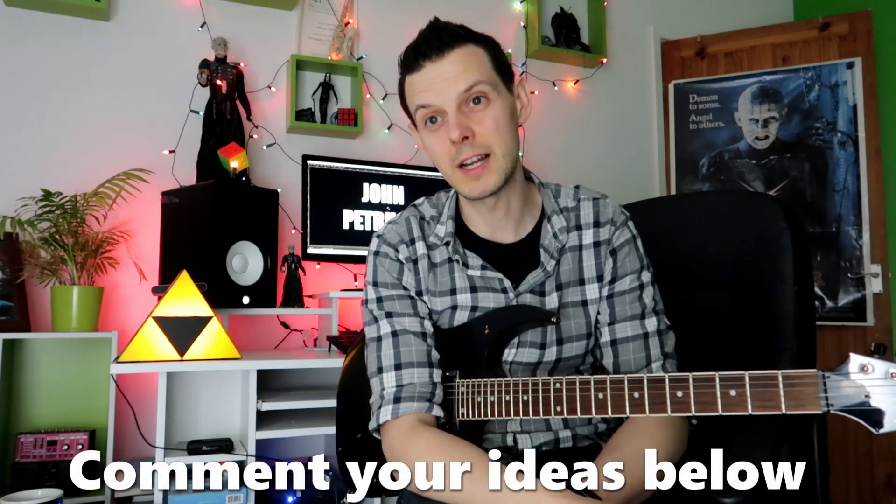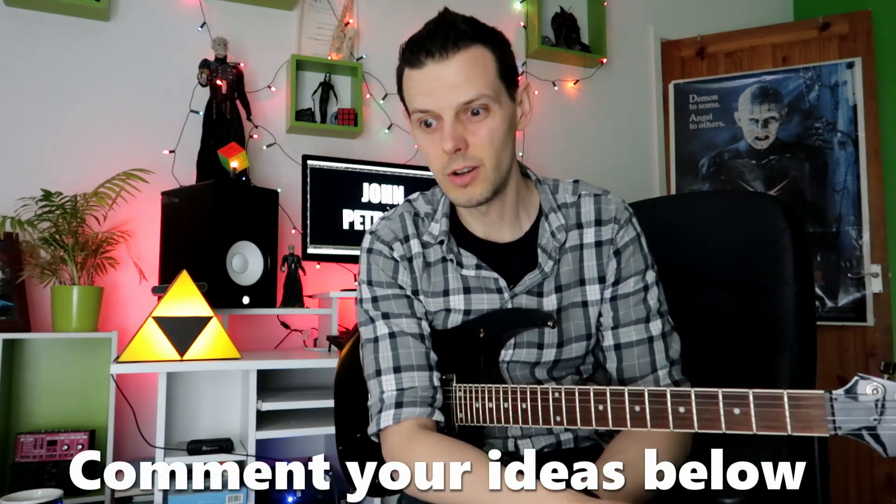Next time I really want to push myself into doing something I've never played before — maybe bluegrass, chicken picking, or hybrid picking. Something else. Give me some inspiration in the comments down below. Anyway, as promised, here is a bit of a guitar solo that uses all these techniques and exercises. This is what I came up with.